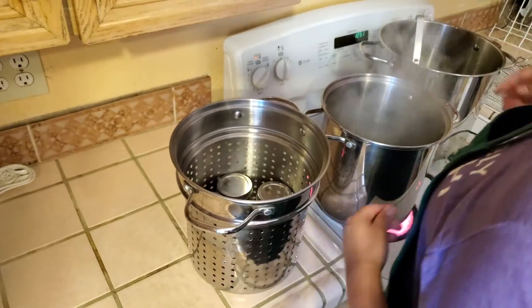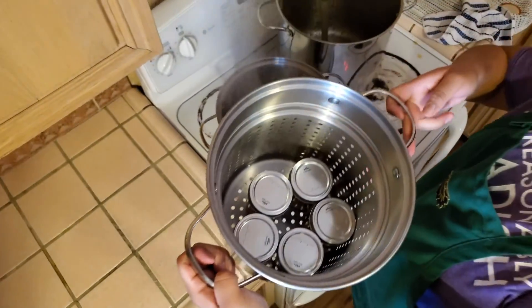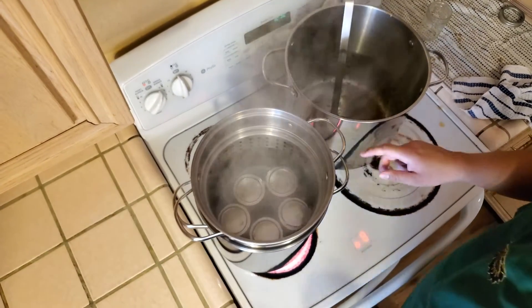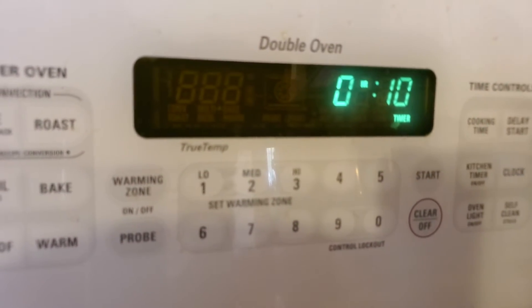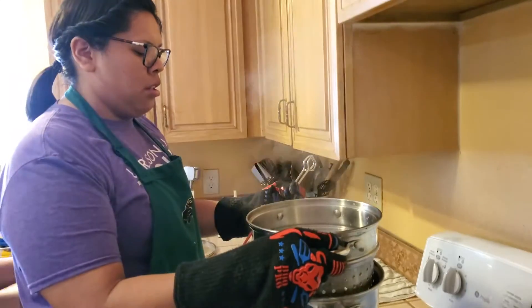Next, place the jams in a strainer and place the strainer in a pot of boiling water for 10 minutes. After 10 minutes, remove the strainer from the boiling water.